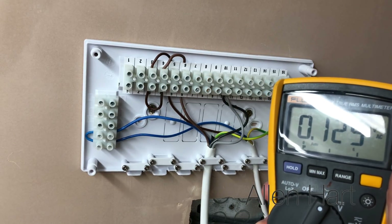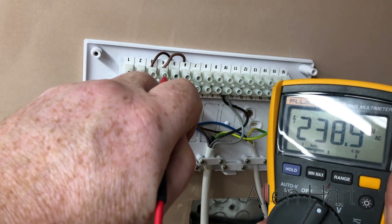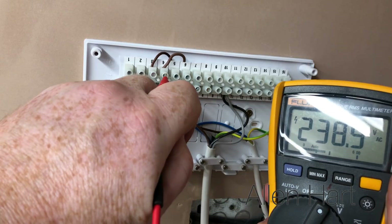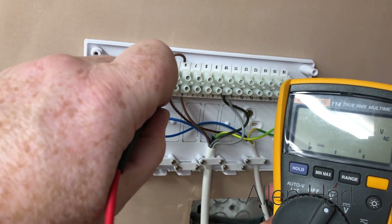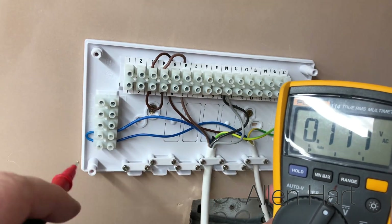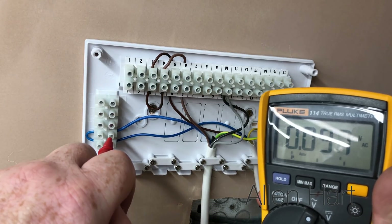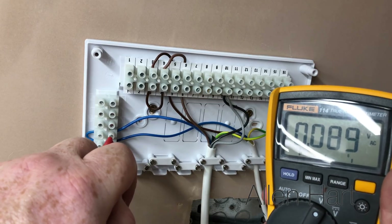I've put one probe into the earth and the other into the live, and we can see we've got power to the boiler here. This power from here then goes to the boiler, which we'll have a look at in a minute. When we check the neutral we've got less than 15 volts, so that's fine.